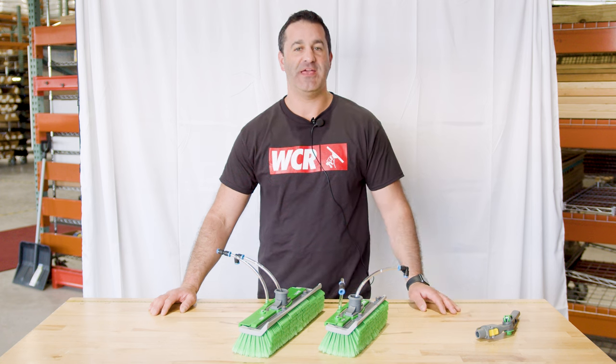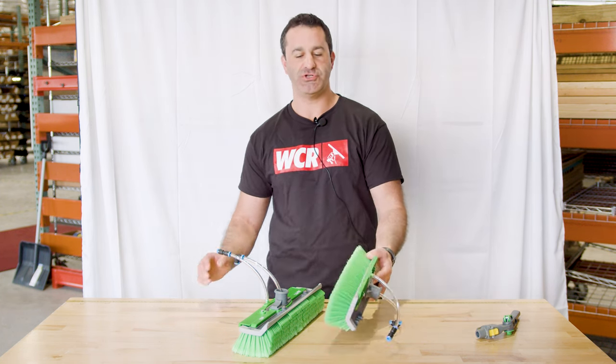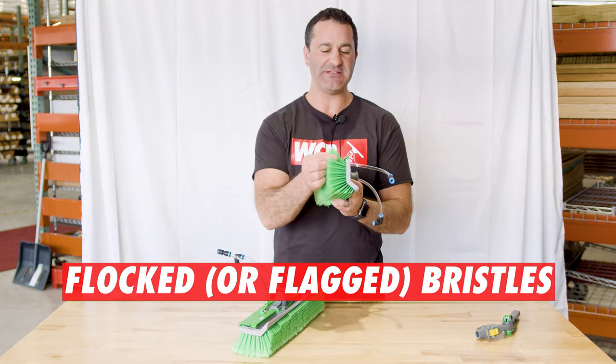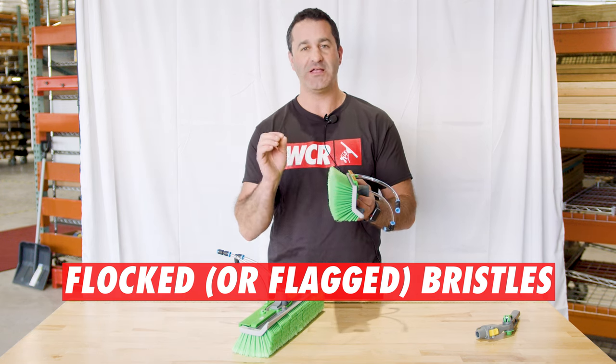Alex with windowcleaner.com and this is the Unger N-Lite Radius Brush Generation 2. They feature flocked or flagged bristles — there are a few different names for these. Basically, each individual bristle has a split head on there, making more cleaning heads.